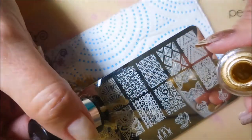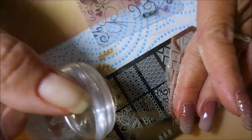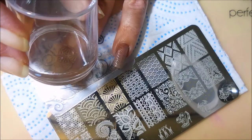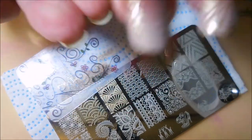Now I'm going to use the image right next to it. I used that one on my thumb and my ring finger — those were my accent nails this time. Just lining that up and plopping it on there, tapping it down. And there we go.